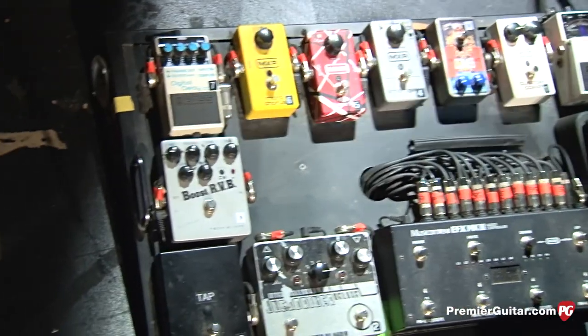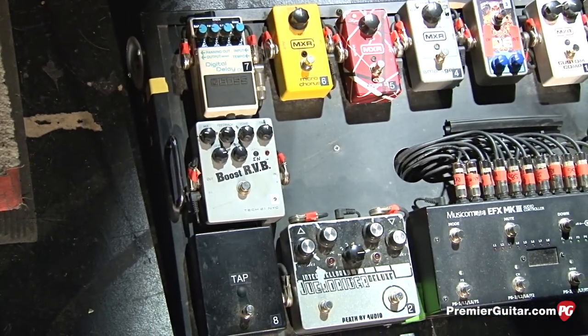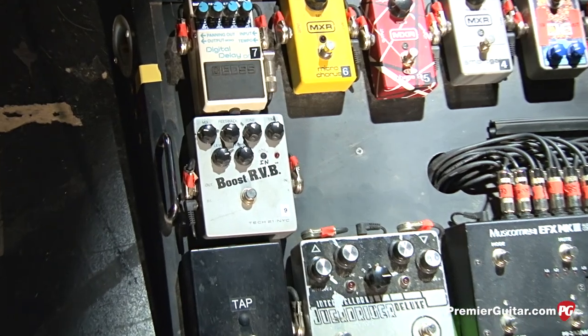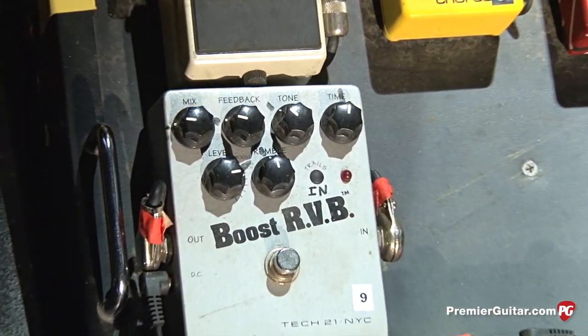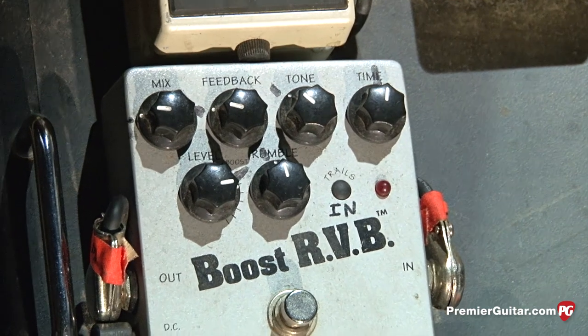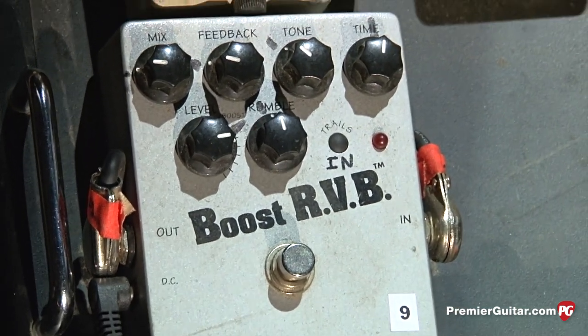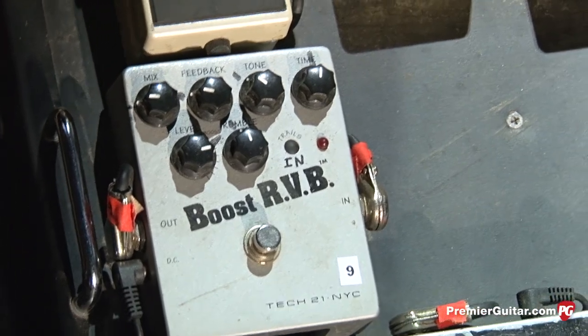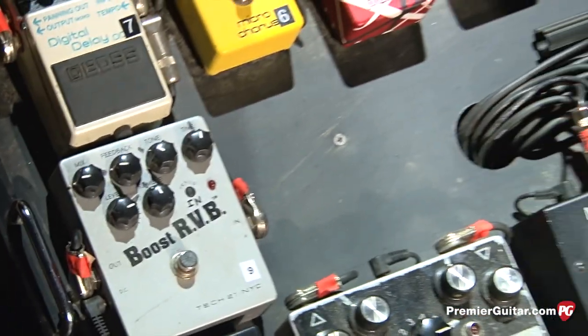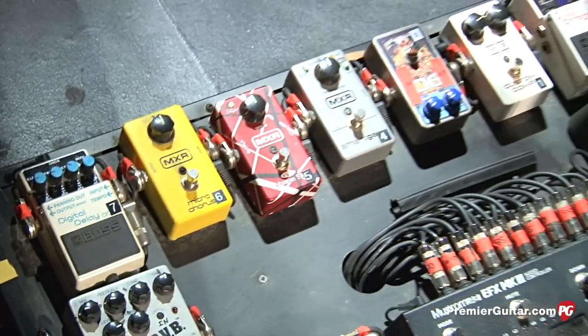This is actually fairly new — the Tech 21 Boost RVB pedal. It's a really cool reverb pedal but it's also a boost, and it gets a little hairy as well. I use that on In The End live, for the solo. And I use the Micro Chorus for the part right after the solo.